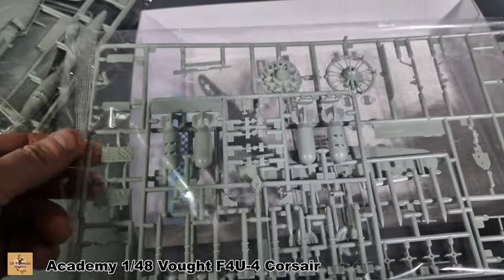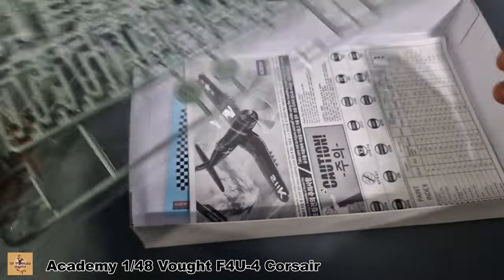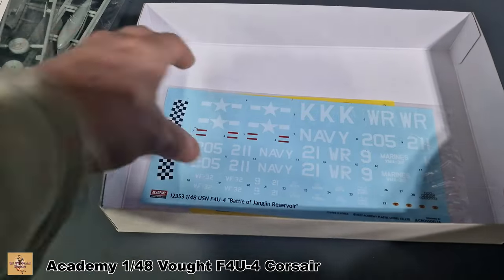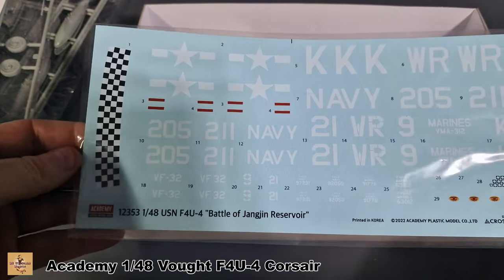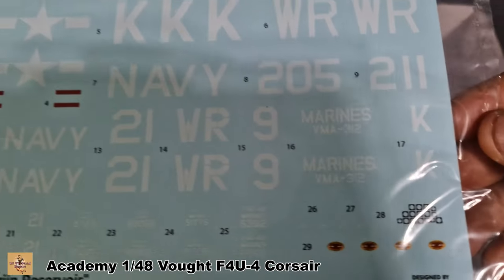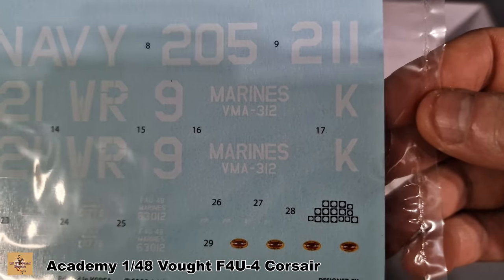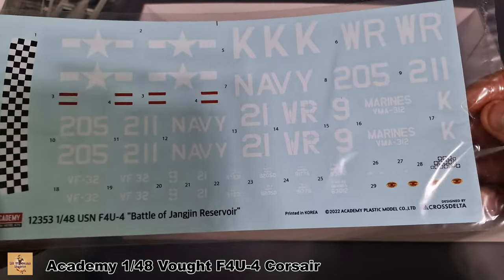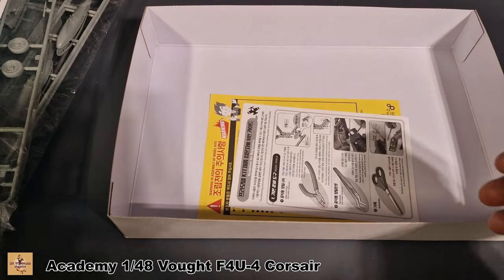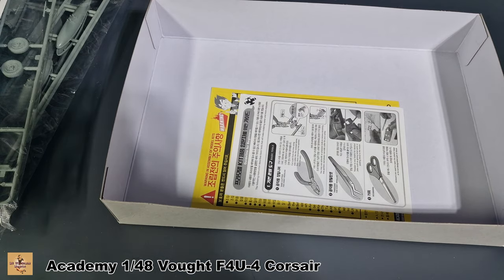The wheels are one piece, which I like. The instructions and Academy markings are pretty good. The only downfall with the cockpit is you get the bezels but no actual dials, so you'd have to do something about that. There are a couple of warnings and that's about it.